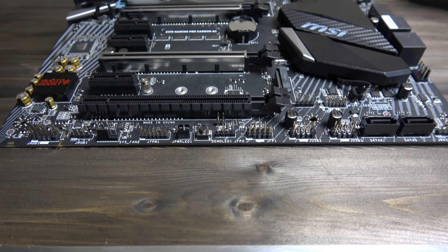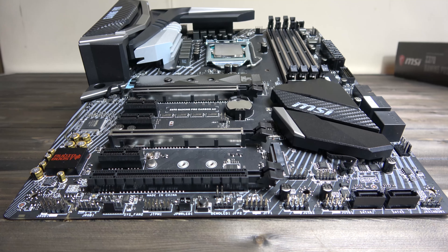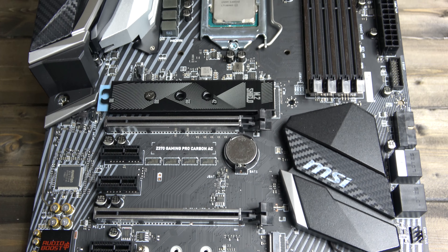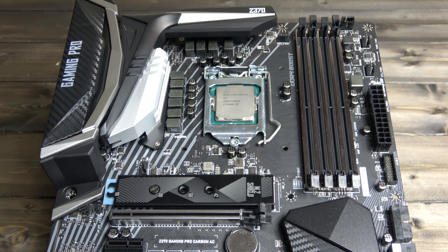The Carbon Pro AC is certainly one of the nicest looking boards on the market. Not only does it look good, but it performs well too. Starting off with the aesthetics, we have a striking black and grey colour scheme with lots of chrome silver accents found across the board with some subtle hints of red.